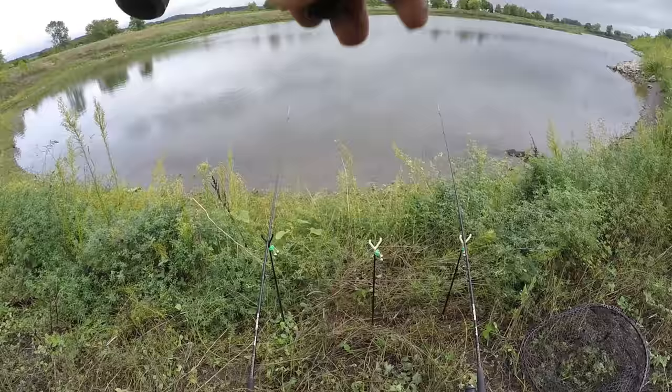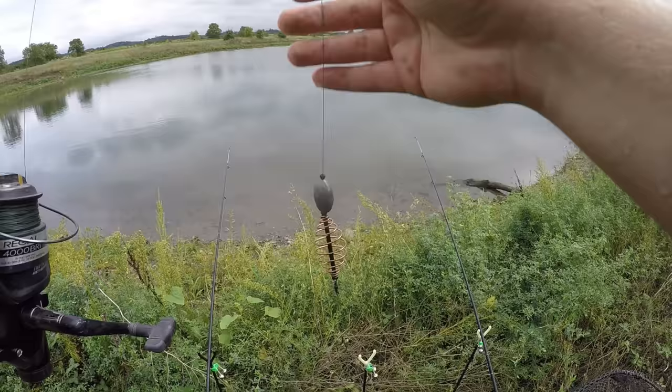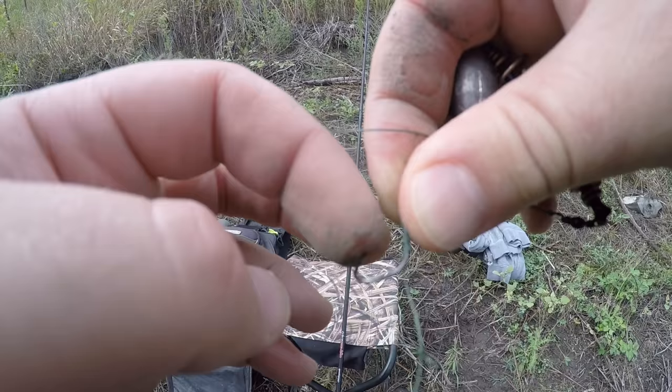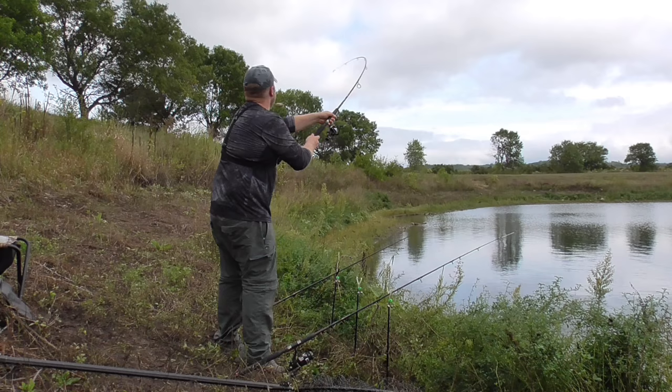Fish on — swimming at me, swimming at me... no longer swimming at me. Let me check that hook; see how clean that feeder is. It's sticky sharp. Might have just been a bass. That was only 10 minutes — only had the baits in the water about 10 minutes, so that's a good sign.